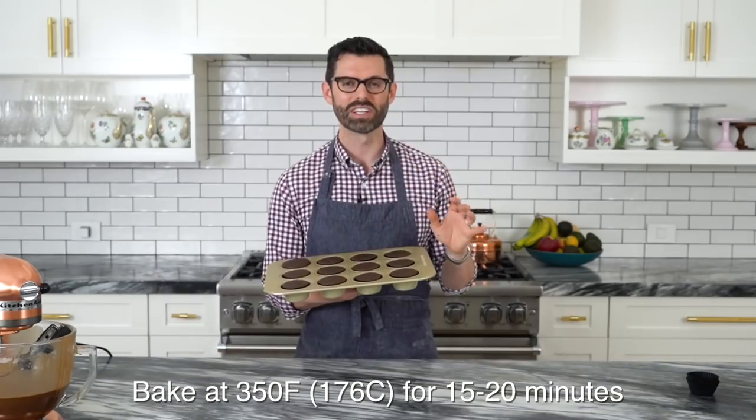Cupcakes are out of the oven. They're a little warm still, so just set them aside until they're completely room temperature before you decorate them. If you don't, the buttercream at the bottom will melt and things will slip and slide, and you will not be happy.